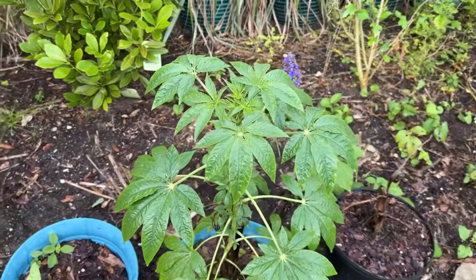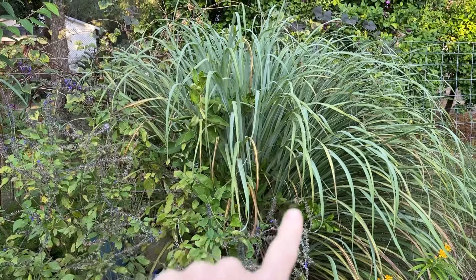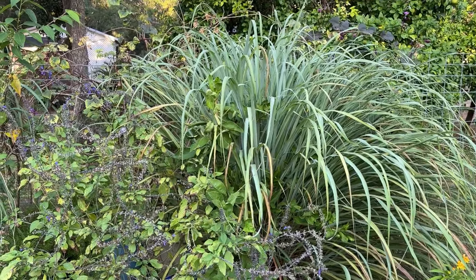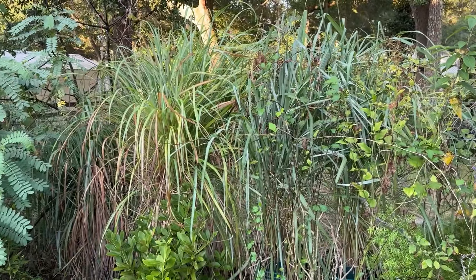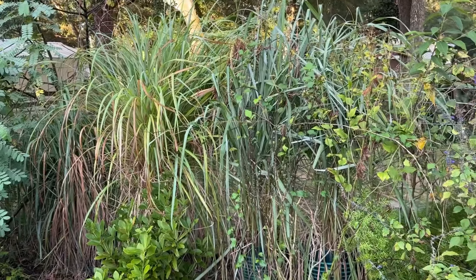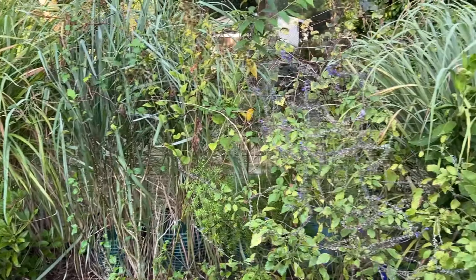I'm so excited about this cleome from a seed — just a volunteer. I can't wait for that to bloom. This lemongrass is one that I dug up as a seedling from the front yard and planted it in the ground. Look how massive and thick it is. I planted some others in pots along the edge of the fence and they're not as healthy or happy. So I think next year I'm just going to plant lemongrass right here at the base of the fence, all across it — not in pots — and let it grow.